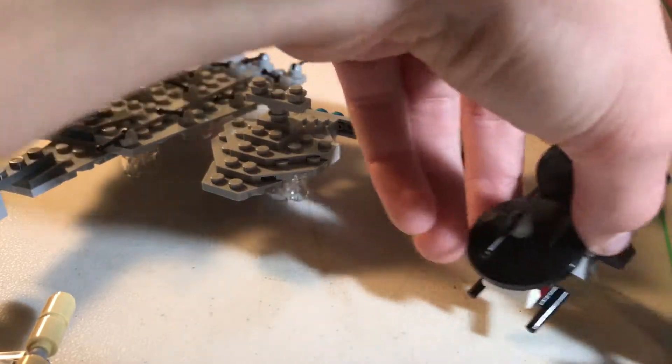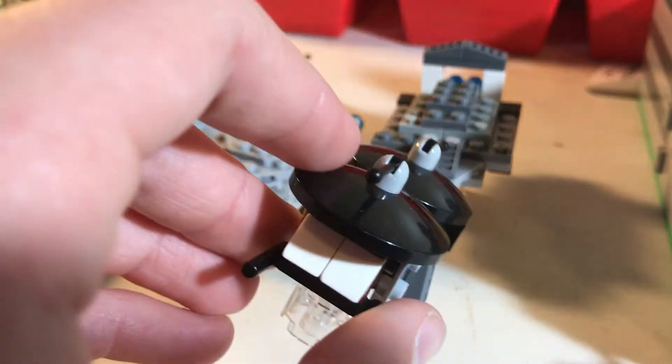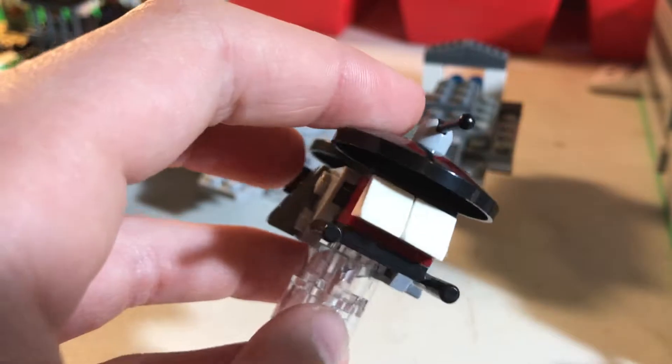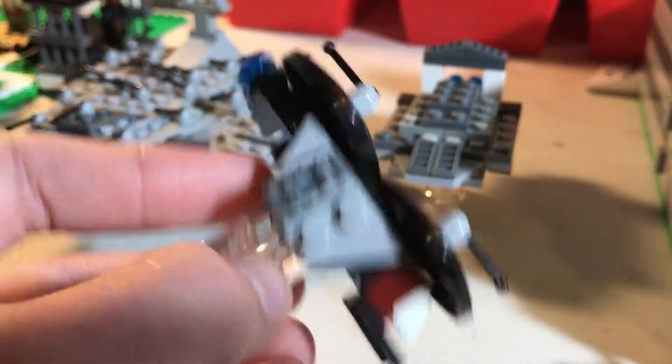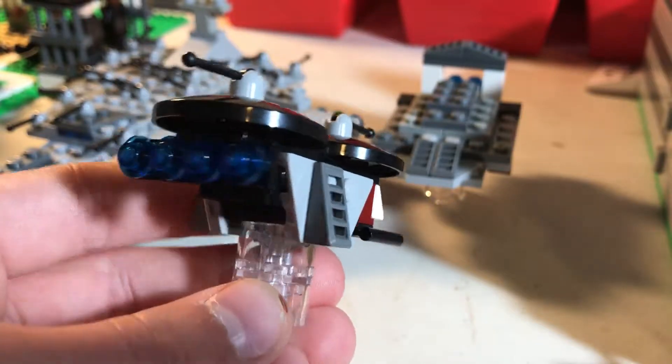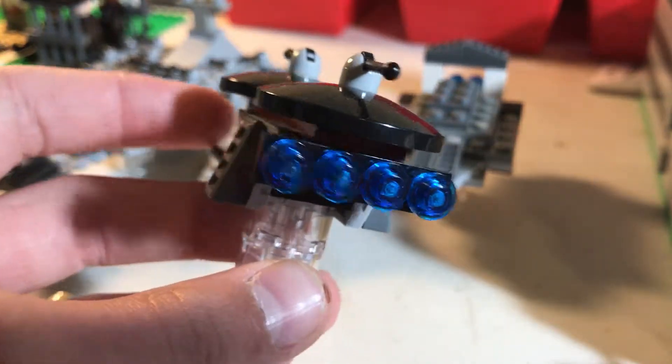Next, we have this — could be like a pirate ship or something. Two cannons on top with two cannons right here. You can see that. Then a white control panel, then the siding here — just some detail with four dark blue engines.